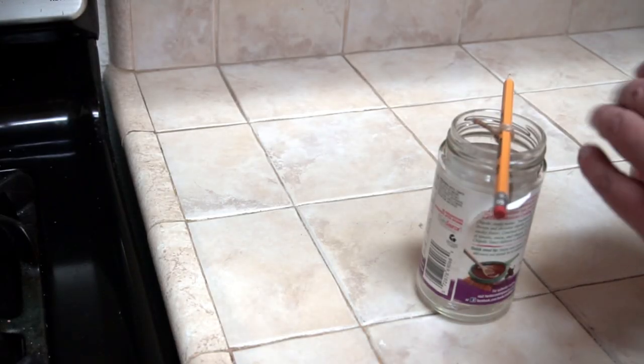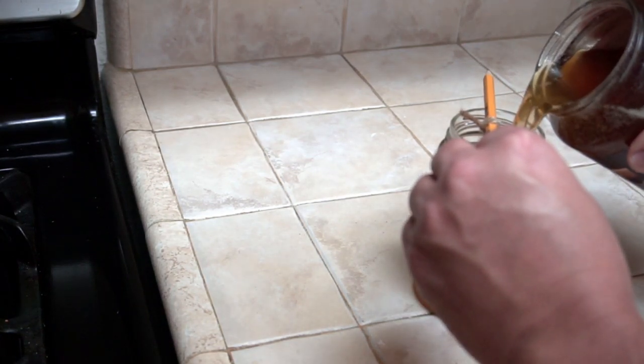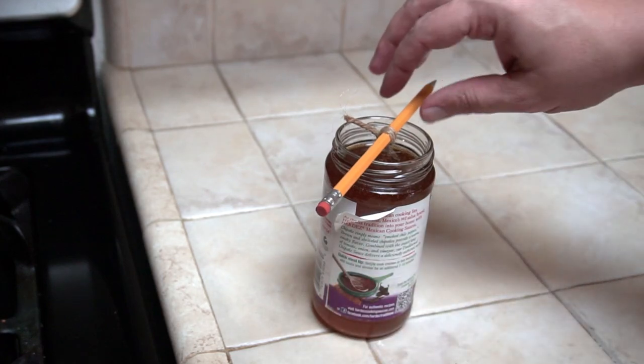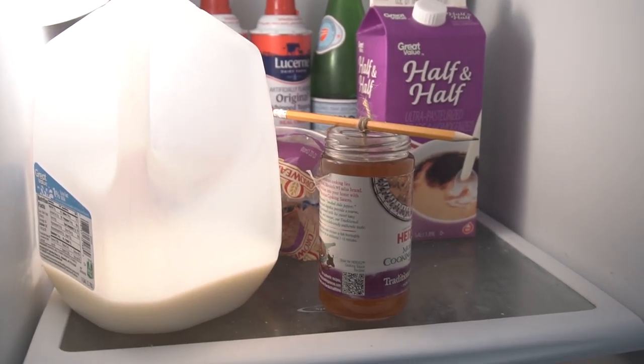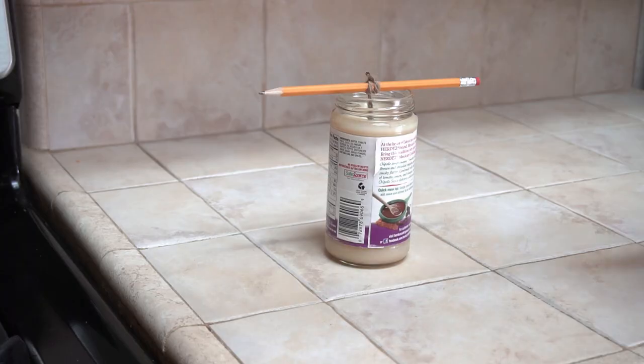Now you can pour your hot grease into the jar. It will take some time for the grease to cool and solidify. To make that go a little faster, you can put the jar into the refrigerator. Once the grease has solidified, your candle will be ready.